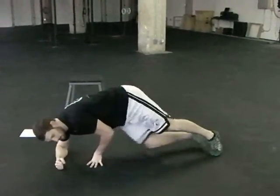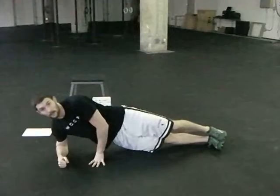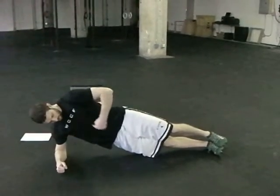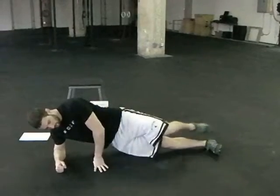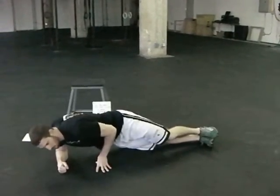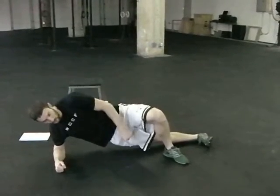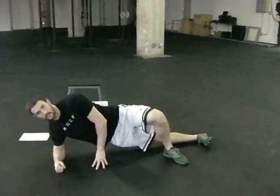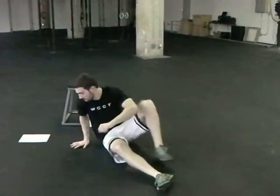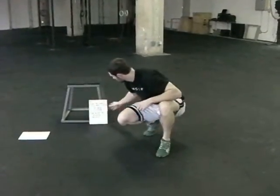Going to finish with the side bridge, working on our core stability. Elbow is below our shoulder, and we're nice and straight through here. We don't have our feet out in front of us, and we also aren't hunched forward. If you do need to modify this one, you can put your foot in front or your hand. Try to stay up for thirty seconds, then switch sides — thirty seconds on the other side. That is workout number one.